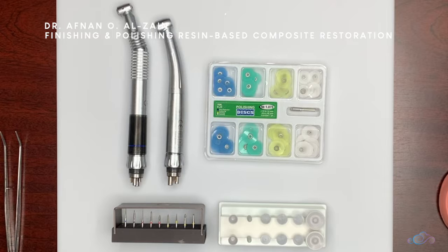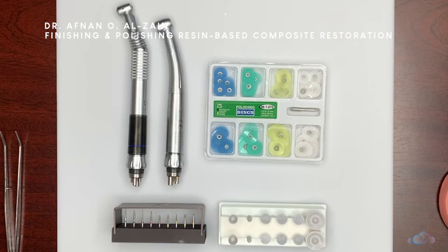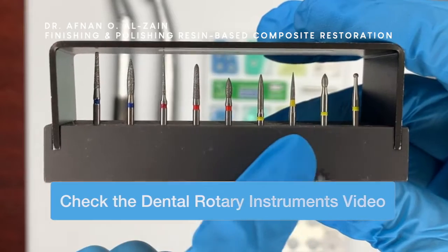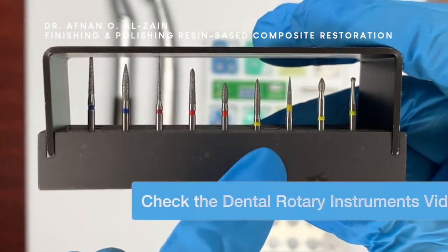It is very important to take your time while doing the composite — in shaping it — not just placing a blob and depending on the finishing and polishing for the final shape of the restoration. We discussed the diamond points in previous videos and you can find the link in the description box below.